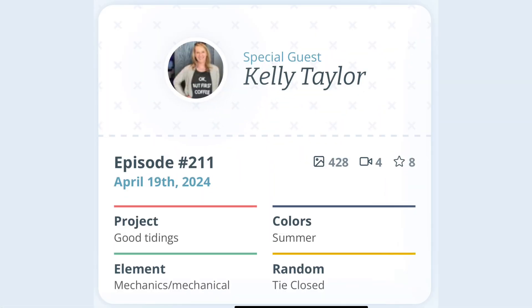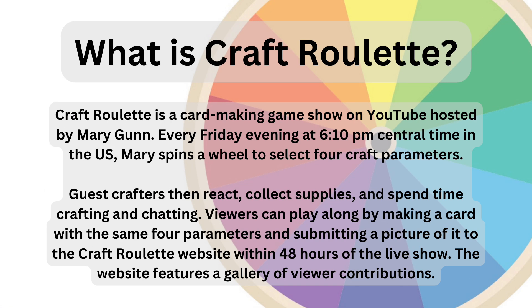This card was inspired by episode 211 of Craft Roulette — the parameters can be seen on the screen. We have a card wishing good tidings for a birthday, summer colours in the balloons, the astronaut is wearing a mechanical suit, and the balloons are tied together. I've included a slide about what Craft Roulette is all about, and if you haven't already, please subscribe to Craft Roulette on YouTube — it's so much fun!